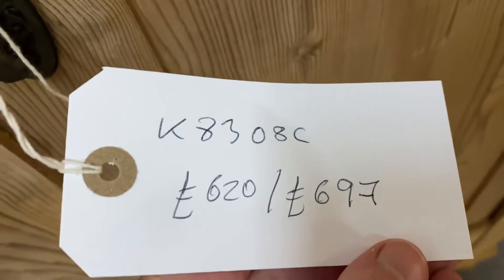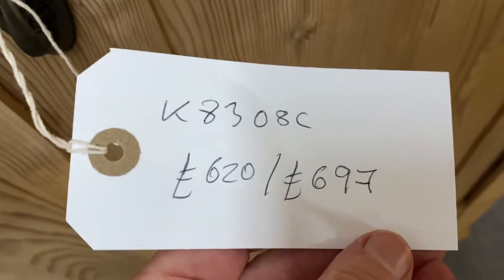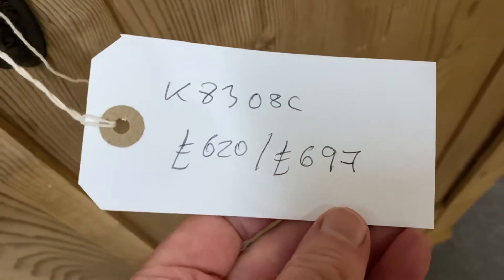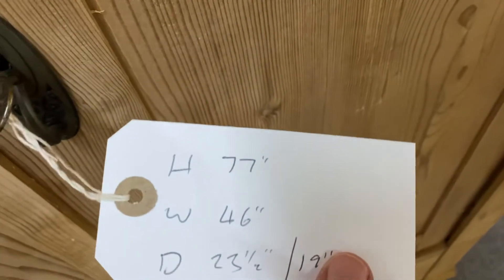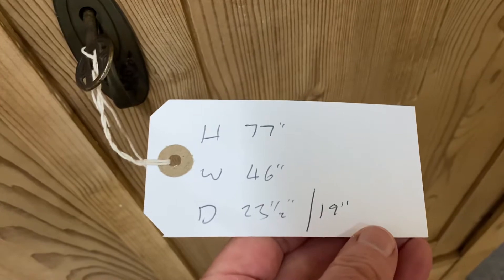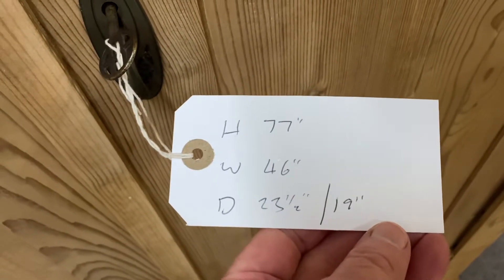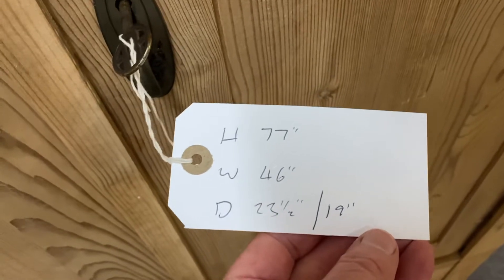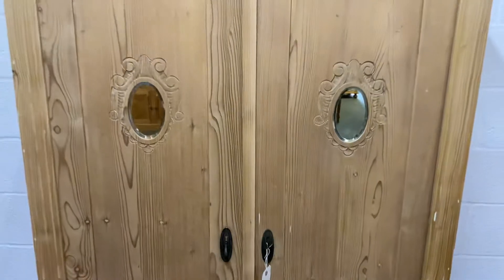The code for this one is K8308C. The price in the bare wood is £620, and if you'd like it wax polished it's £697. The height is 77 inches, width 46 inches, external depth is 23 and a half inches, and the internal depth is 19 inches — deep enough to hang large coats and what have you.